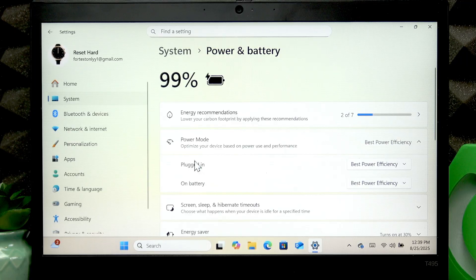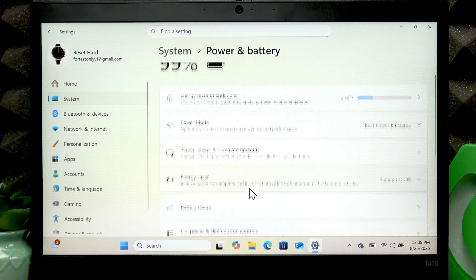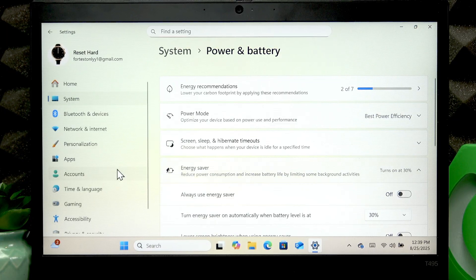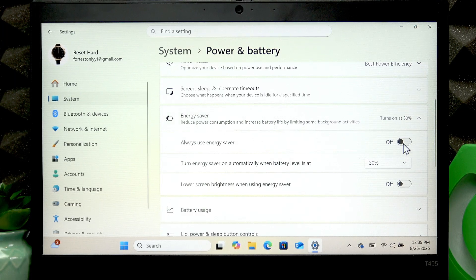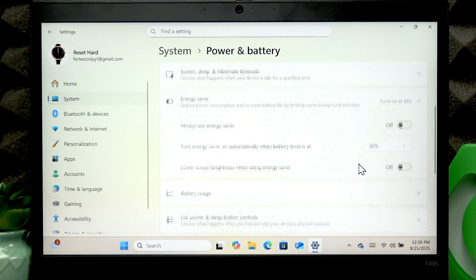It's best if you change this mode for both plugged in and on battery settings. The next thing you can do is consider using Energy Saver — you can enable it automatically by switching the toggle to the right, or you can set the battery level value at which you want the Energy Saver to turn on automatically.